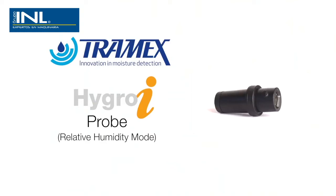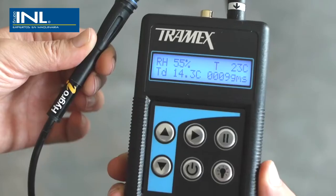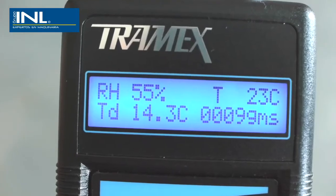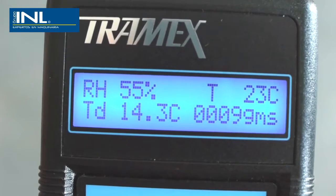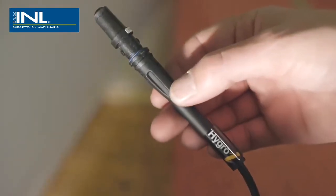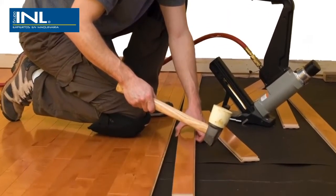In conjunction with the HygroEye relative humidity probe, the CMEX also functions as a digital hygrometer. The meter displays the relative humidity, temperature, dew point, and mixing ratio, allowing the user to assess the environmental ambient conditions within the building and making sure they are suitable for installing a floor covering.